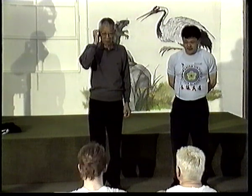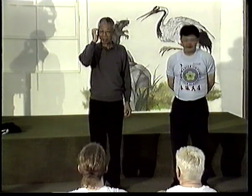Do you understand the principle? Okay, he'll make it. He said like that.